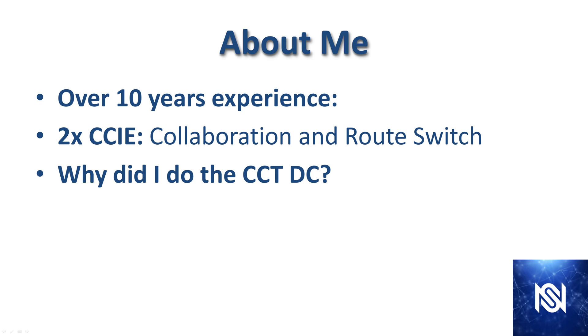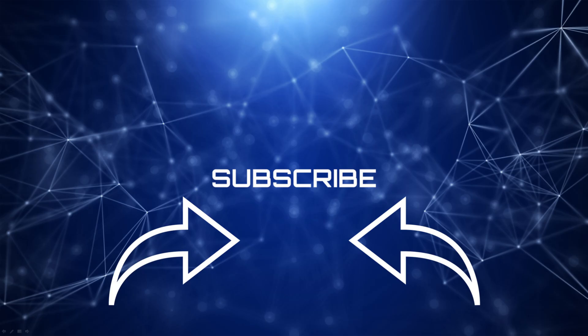That's it for this intro video. In the next one we're going to begin our studies with describing the data center. Be sure to hit like and subscribe to the channel so you won't miss the next video. I'll see you next time.